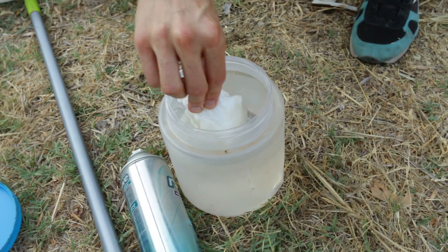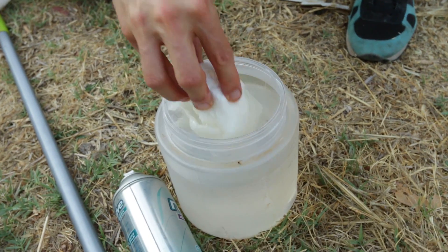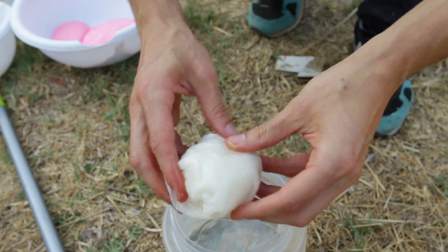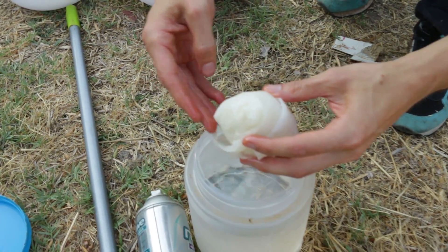I'm just gonna go ahead and soak this rag and send it down the actual barrel. I'm gonna get the inside of that really nice and goopy.